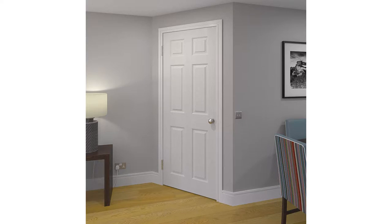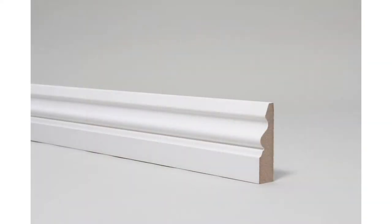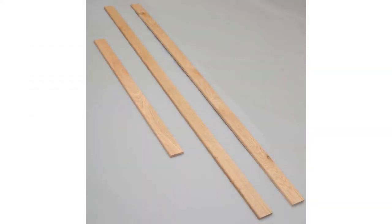The question now is, what type of architraves do you buy? Single lengths or sets? Confused on what to get? Which one do you feel is cheaper or better for you? Well, this video is here to assist you and hopefully give you a better insight at the subject in hand.